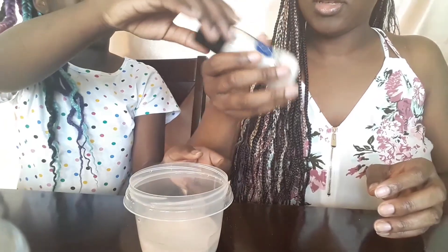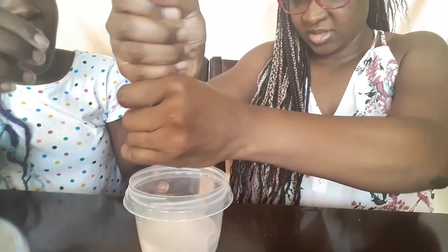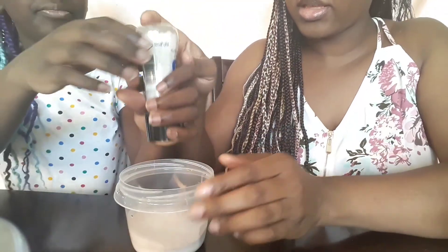I'm just going to pour this in here. Oh yeah, I like the size of those granules.